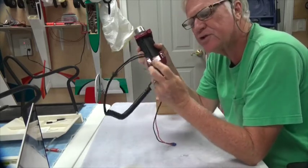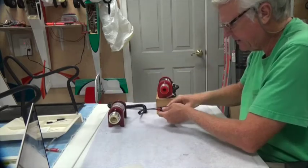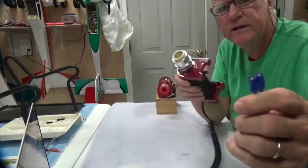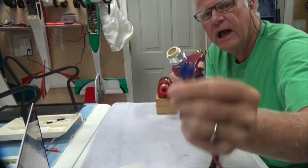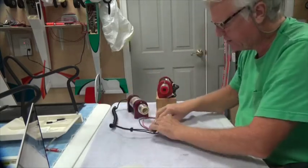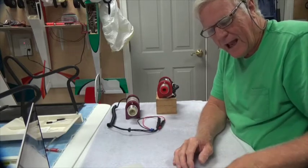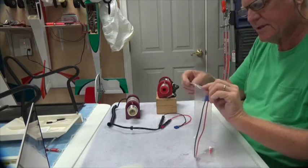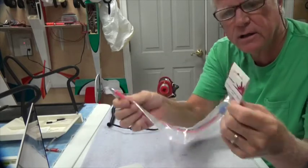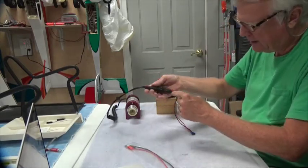The nice thing about this is you can buy it with the banana plugs already on the end — two banana plugs wrapped in electrician's tape. Underneath the tape is the EC3 connector — it's blue. This is the male, and the battery has the female matching connector. EC3 female connectors are always on batteries so they won't shock you. You get this from Horizon Hobby — it's a nice long banana plug to EC3 cable already made for you; you don't have to solder anything.